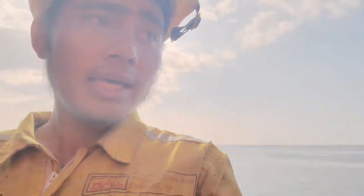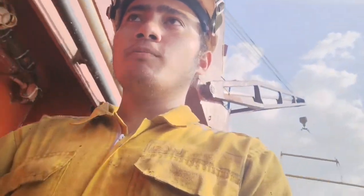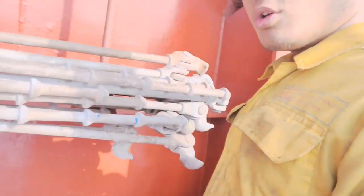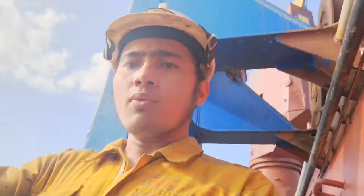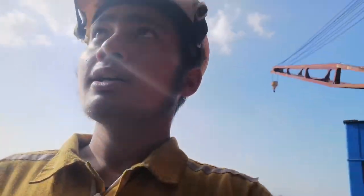Yung lashing, ginagawa namin pagkatapos ng karga para mag-secure ng mga container. Magpapakita ko ng mukha ng lashing bars — ito yung lashing bar, ito yung ipapasok namin sa container van para ilak. Ito yung turning buckle — pinakamabigat ito. Tapos pag 3 high kami, tatlong patong-patong na container, ginagamit namin ay long bar — sobrang haba at sobrang bigat. Pag 2 high kami o isang container lang, ginagamit namin ay short bar. Ipapakita ko rin sa inyo mamaya kung paano mag-lashing at paano ikabit yung turning buckle, pagkatapos ng cargo operation.